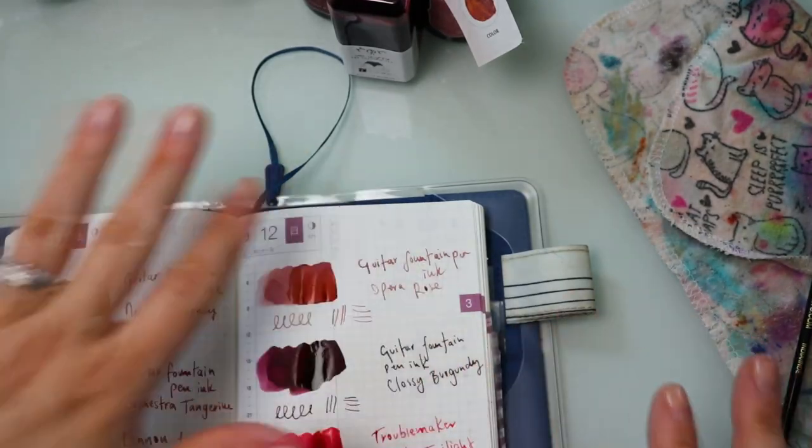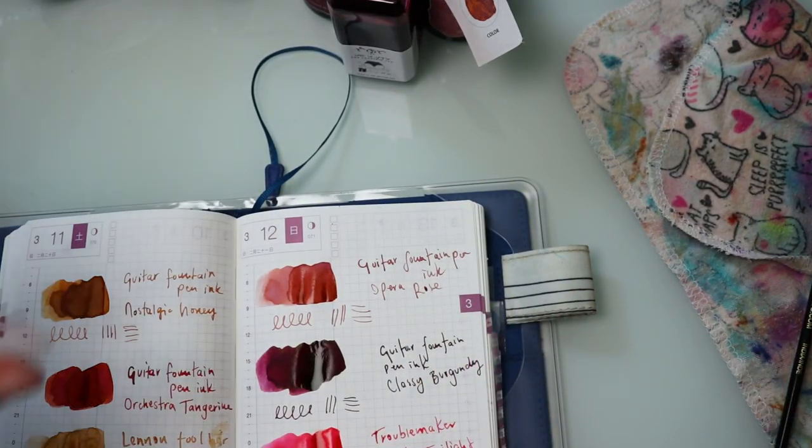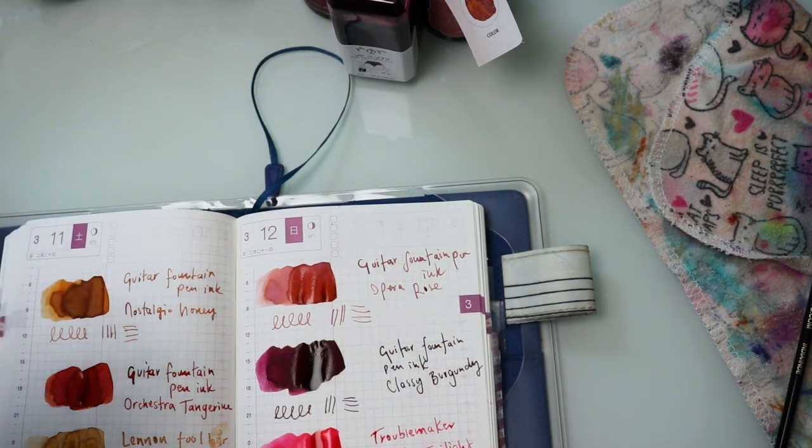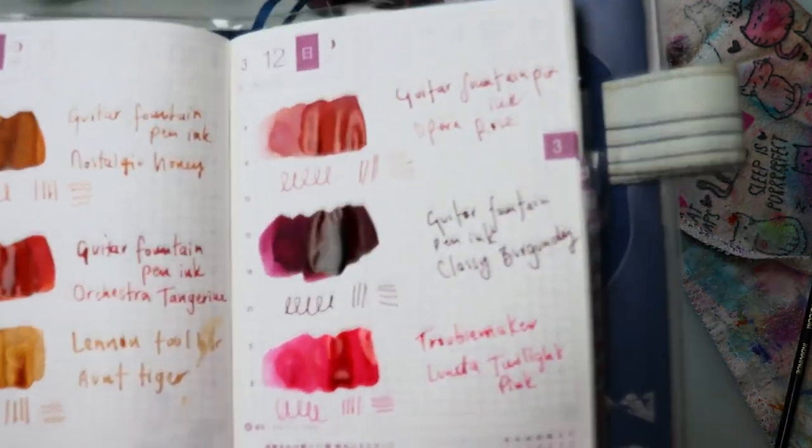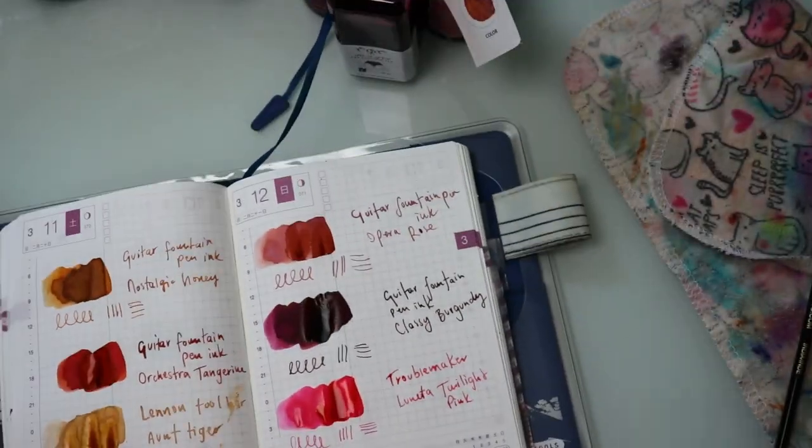We're going to wait a few moments and then we'll come down to the last two categories before we wrap up. Let me show you a close-up of where they are.